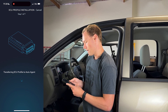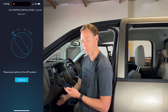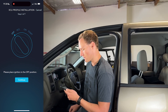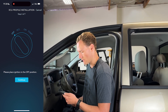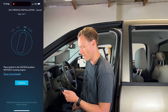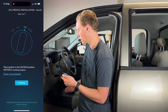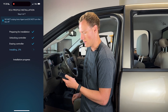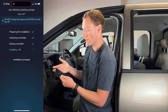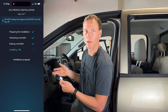Proceed. This is going to be transferring the ECU profile to the Auto Agent that's plugged into the OBD port on the truck. You are now going to follow the instructions on the screen. It's going to say place the ignition in the off position — click Continue. Now it's going to say place the ignition in the run position, which is two clicks forward on this third gen. Click Continue, and you're going to see it is now preparing for installation, unlocking controller, and now it is going to be installing on the truck.